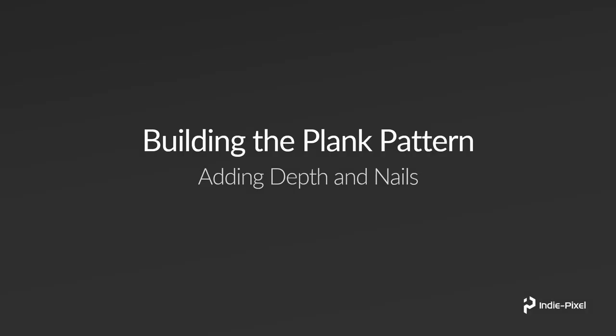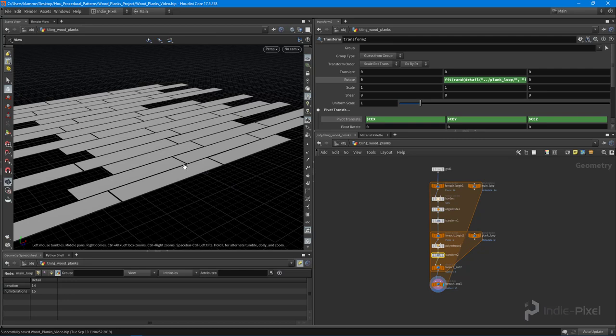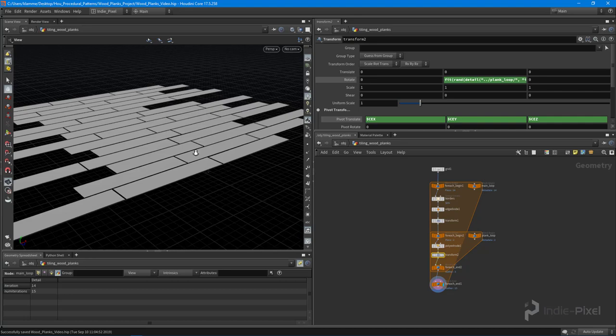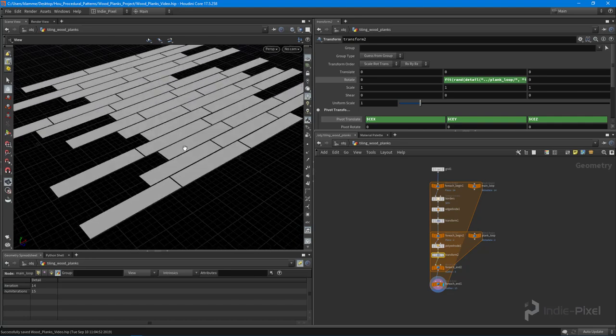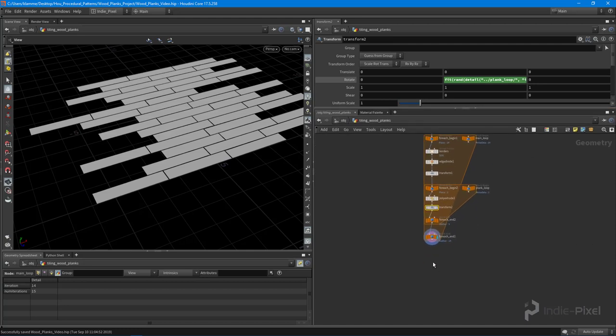What we want to do now is start giving our planks some 3D shape and create some nail heads that sit on top of the actual wood planks themselves. This is basically our pattern right here.